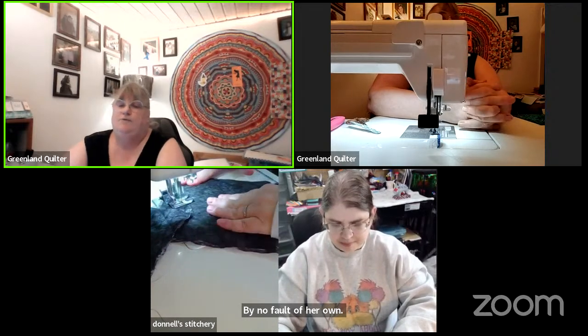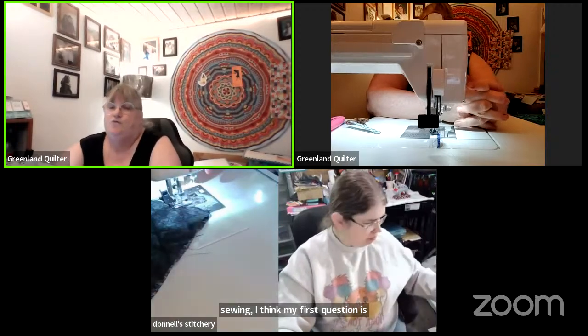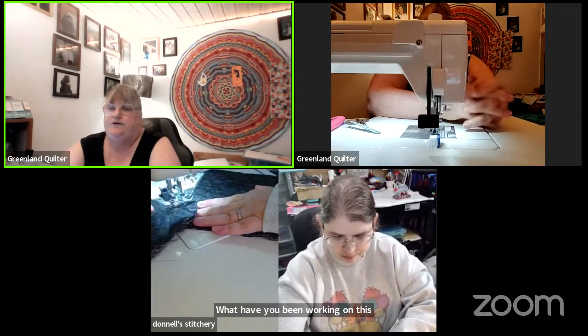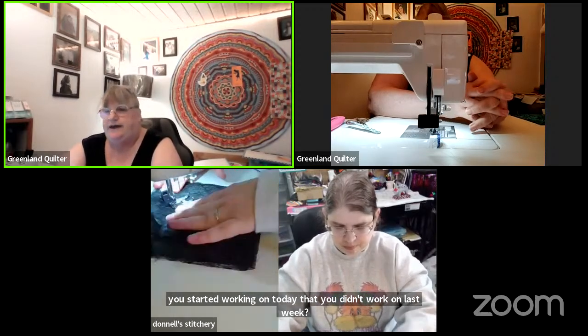So while we're sewing, my first question of the night is: what have you been working on this week? Or what have you started today that you didn't work on last week — are you carrying something forward, or did you start something new today?